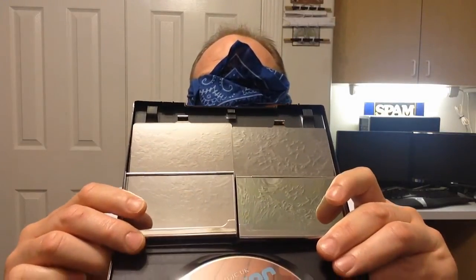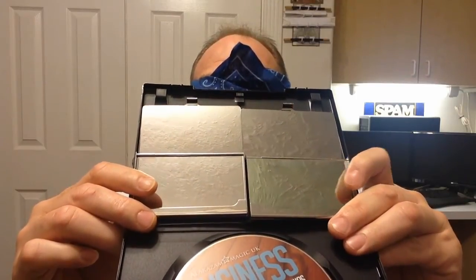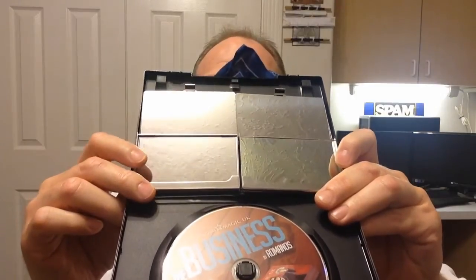Hey everybody, welcome to another edition of magicreview.com. You're probably wondering what's all this about — let me show you. I practiced this beforehand, so hopefully I can do this with my eyes closed, blindfolded. What you're looking at right here is two business card holders. One of them is gimmicked, one of them is not — I'm not going to tell you which one, but you'll sort of find out in a minute.